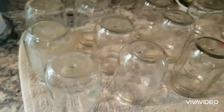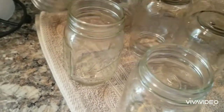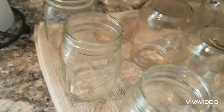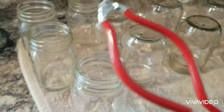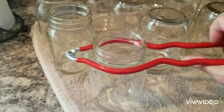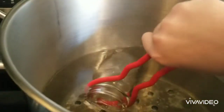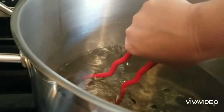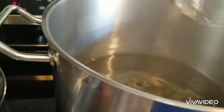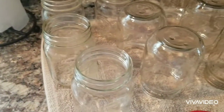I have 12 jars washed and ready to sterilize. I take this jar wrench, grip it right at the neck, bring it over to the hot water, dip it in, swirl it around, and dump it out. I'm going to do that for all 12 jars and then move on to putting the extra pickle crunch in there.